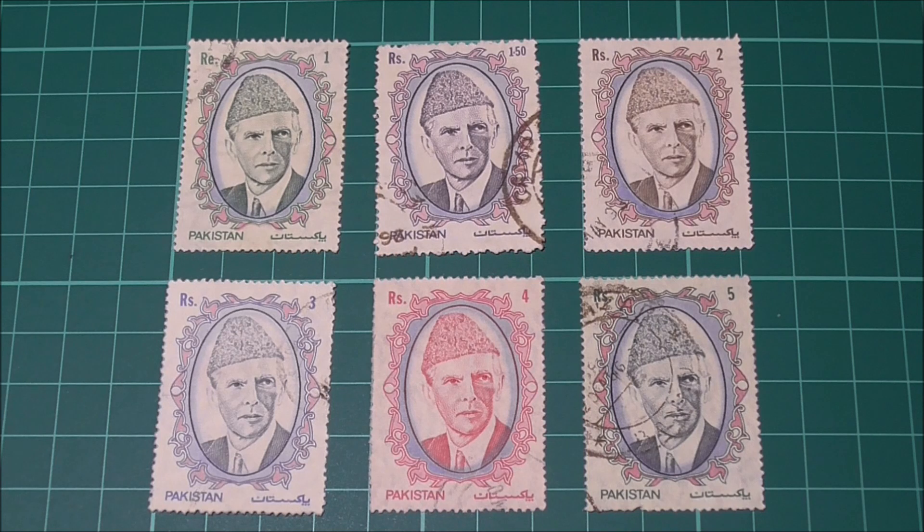In the early 1900s he took part in the country's freedom movement, and on the 14th of August 1947 Pakistan became a brand new independent country and Mohammed Ali Jinnah became the country's first governor-general. He was in power for just over a year before his death at the age of 71 in 1948. Over the intervening years the Pakistan Post Office has issued numerous sets of stamps to commemorate the anniversaries of his birth and death.